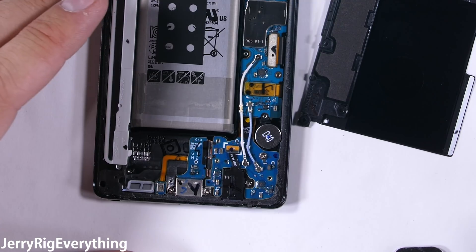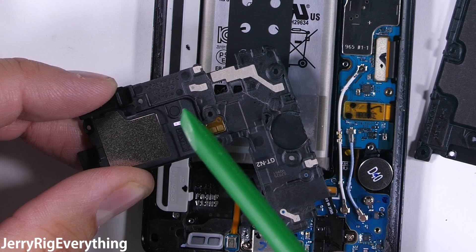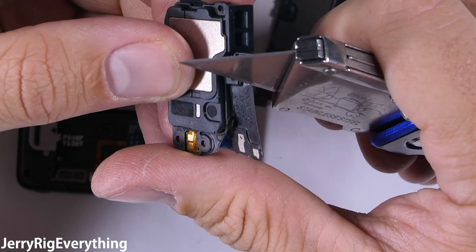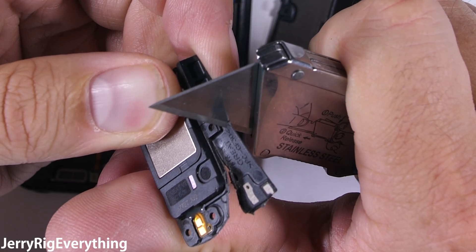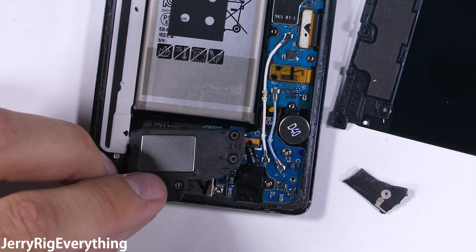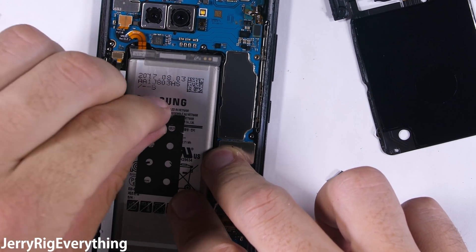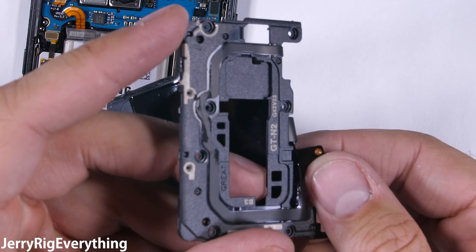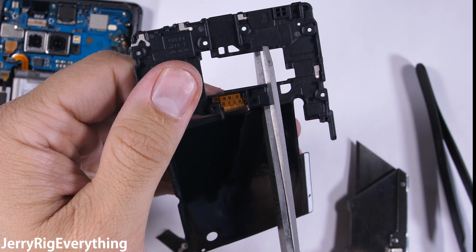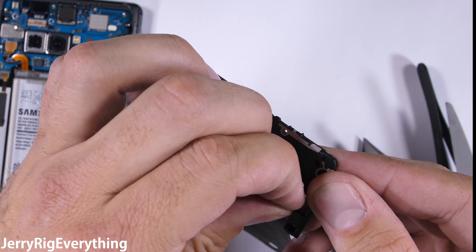The bottom plastics snap off exposing the charging port and the headphone jack — things are starting to look how we want them. The loudspeaker is built into the bottom plastics and it's got that water damage indicator on it. I do want a speaker in my finished phone, so I'll cut off the non-essential part of the plastics, leaving the speaker and golden contact pads intact with a few screw holes so it can reattach. The battery has some separation foam on the back that I'm going to remove, and now we look at the wireless charging itself.